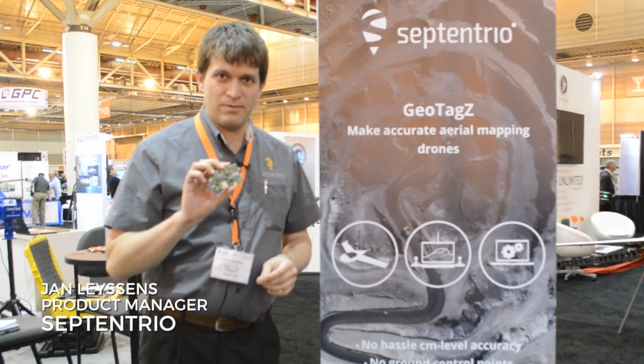Hi there, I'm Jan Leisens, Product Manager at Septentrio. We made a product, ASICS MUES, to make mapping on drones really easy.